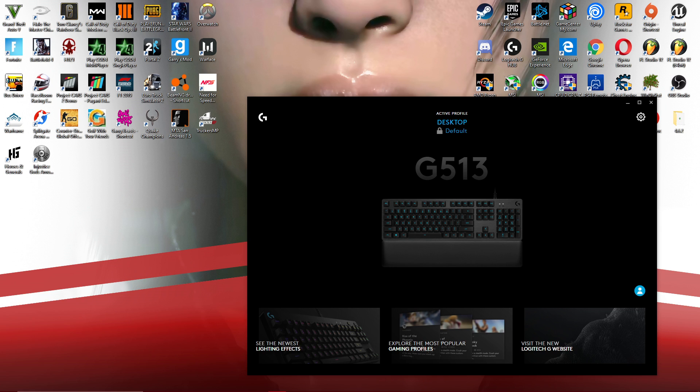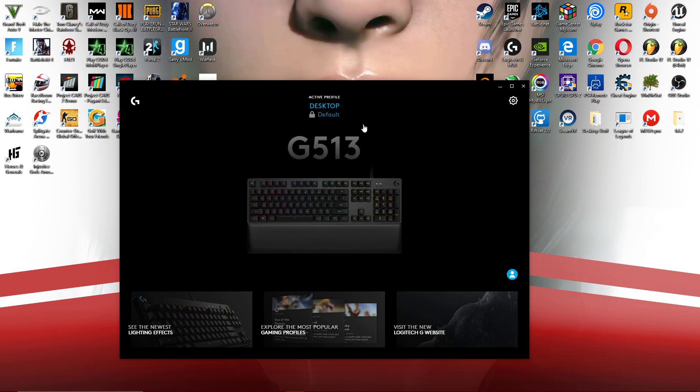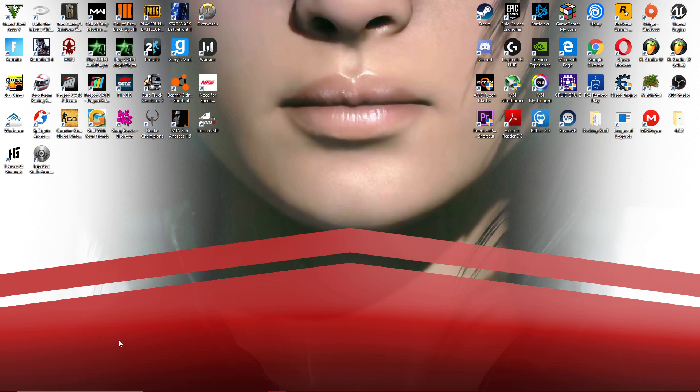Hello guys, welcome back, it's Nosero here. Today I'm going to be showing you how to fix Logitech G-Hub not recognizing your G29 or G920 wheel, or any Logitech gaming peripherals for that matter. As you can see, I'm on Logitech G-Hub right here and it's only recognizing my G513 Carbon — my G29 wheel is not appearing here.